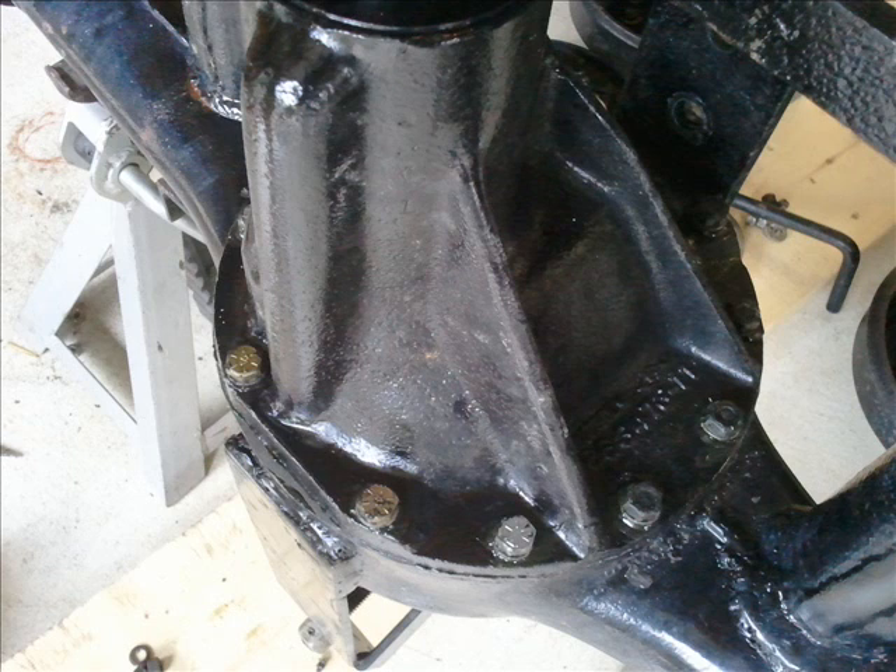I torque these to 20 foot-pounds, just going back and forth a little at a time, just like a wheel. Hope you enjoyed that — see you in the next part.